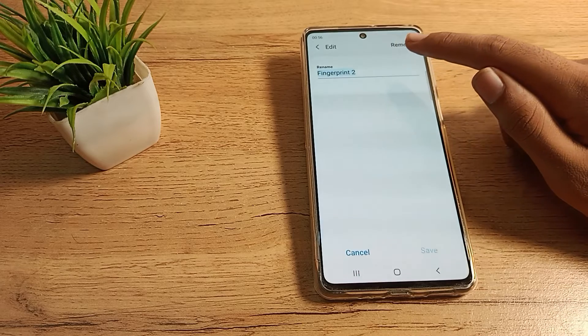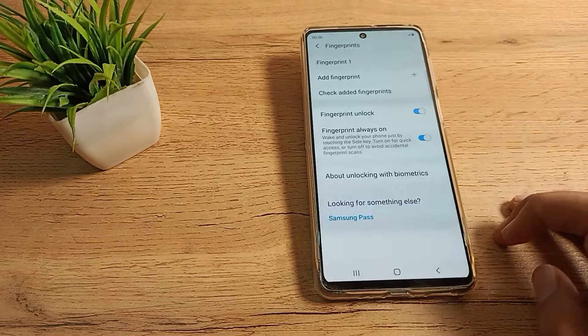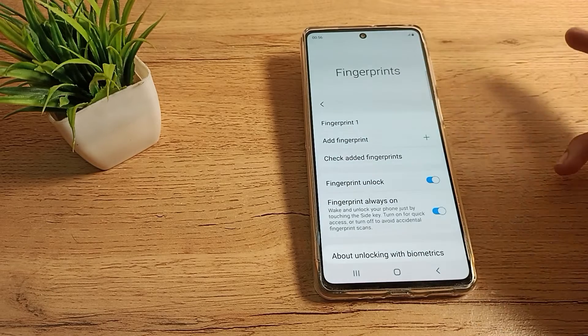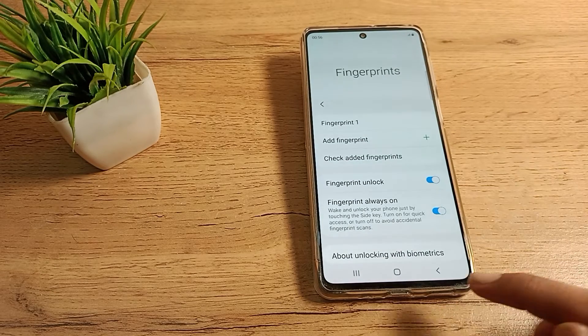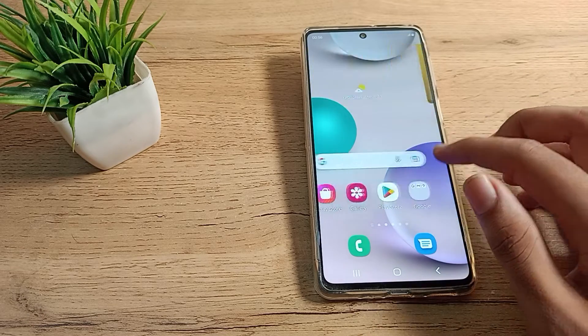Tap here and as you can see, there is a Remove option. Tap here to remove, and the second fingerprint will be removed. Now you have only one fingerprint. If you want to use it you can, or if you want to remove that one too, you can remove it as well.